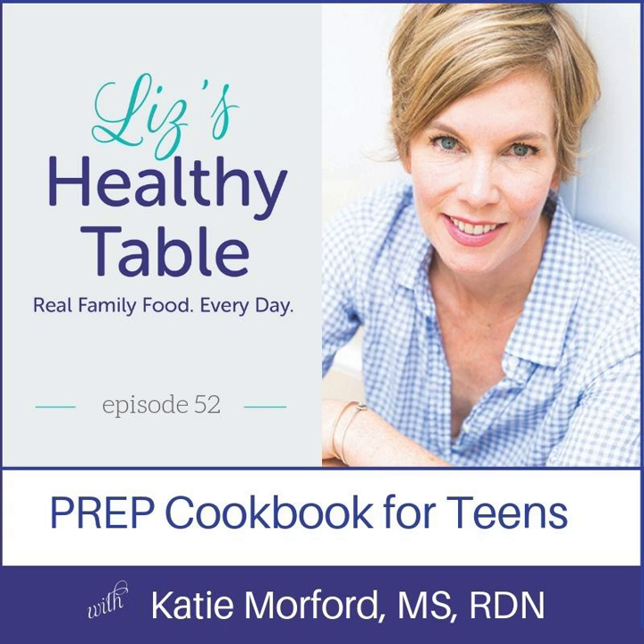Welcome to the podcast, everyone. Today's show features a new cookbook for teens, college students, and young adults. It's written by one of my favorite dietitian cookbook authors, Katie Morford. Katie's new book is called Prep, the Essential College Cookbook: Everything You Need to Get Started in the Kitchen. Katie joins me to answer your questions and talk about some of my favorite recipes in the book, including butter lettuce with green goodness dressing, roasted broccoli with lemon and Parmesan cheese, and golden banana bread. You'll find that banana bread recipe on the Liz's Healthy Table blog. Head over to LizsHealthyTable.com/podcast, go to the show notes from episode 52, and enter for a chance to win Katie's new cookbook.